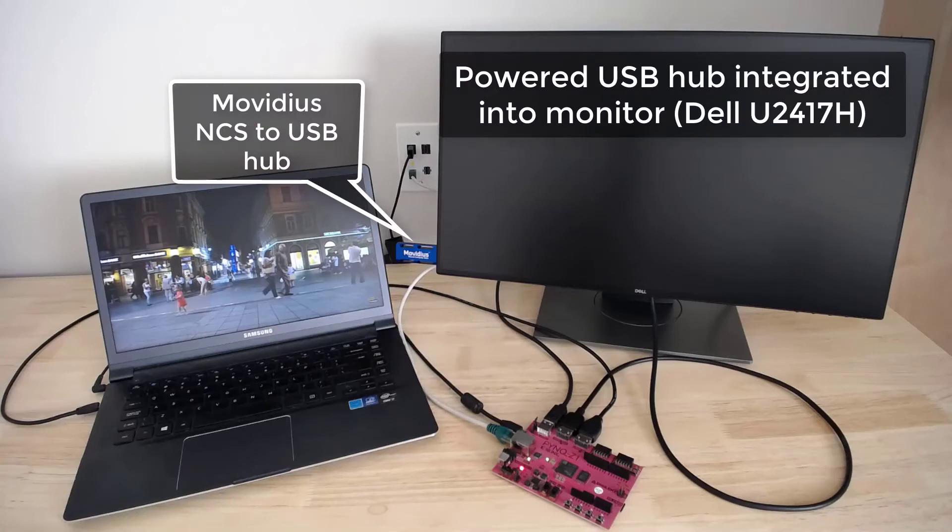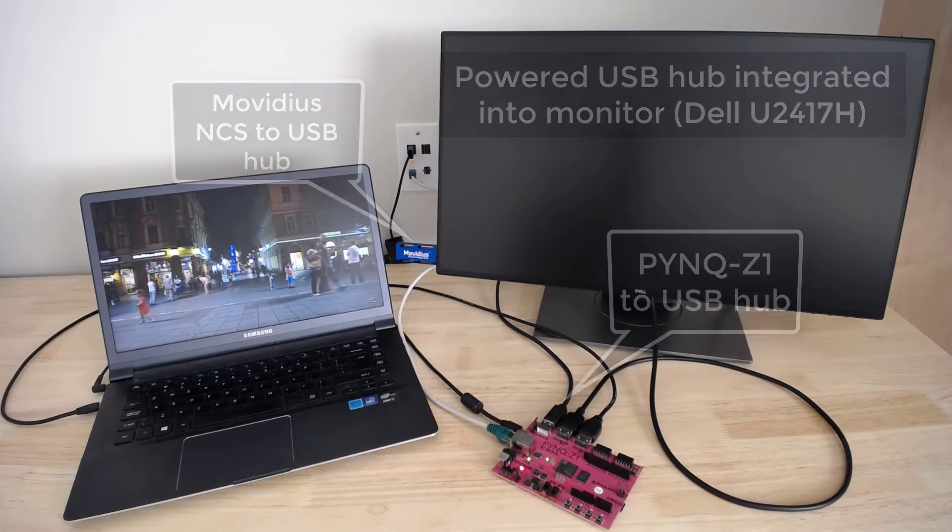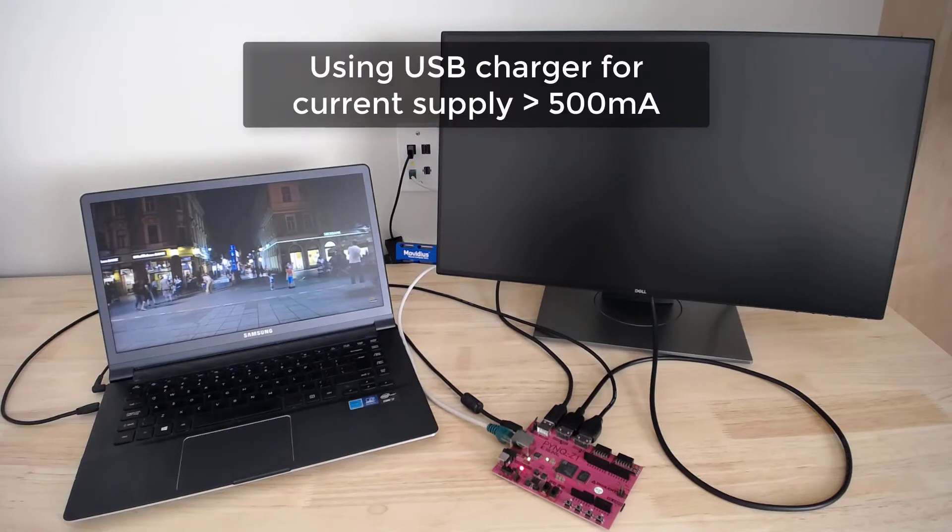The NCS is plugged into a powered USB hub that is integrated into the monitor, and that USB hub is in turn plugged into the Pynq Z1. Note that we have to use a powered USB hub to connect the NCS and the Pynq Z1, because the Pynq Z1 USB port doesn't quite supply enough current on its own.